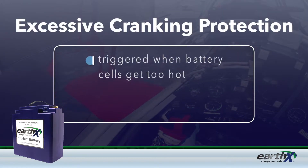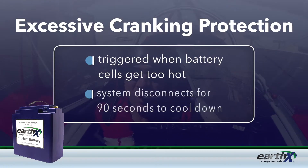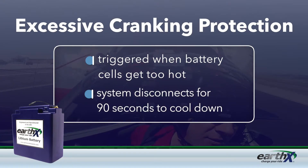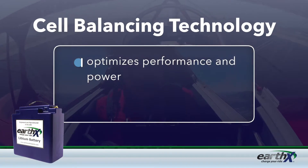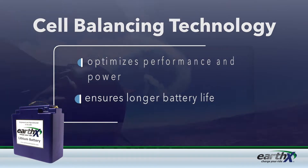If your engine isn't starting and you've been cranking it for a while, excessive cranking protection will be triggered when the battery cells get too hot. The system disconnects for about 90 seconds, giving cells time to cool down before they damage the battery. The BMS's built-in cell balancing technology optimizes performance and power and ensures a longer life for the battery.